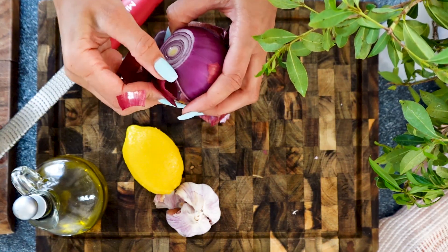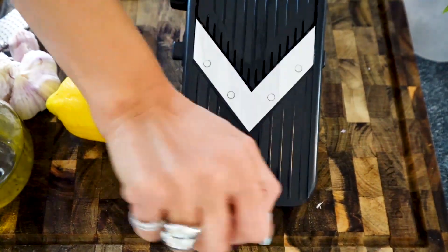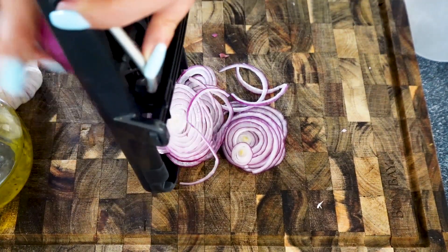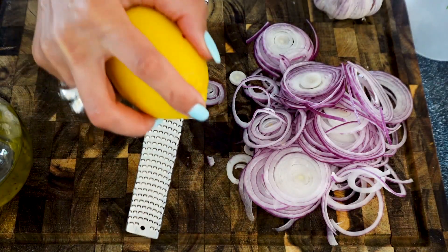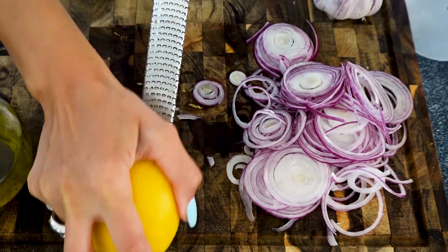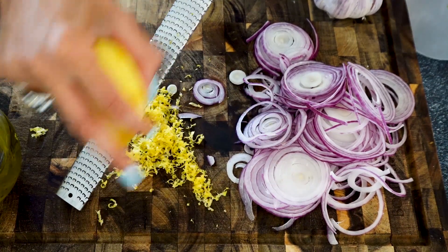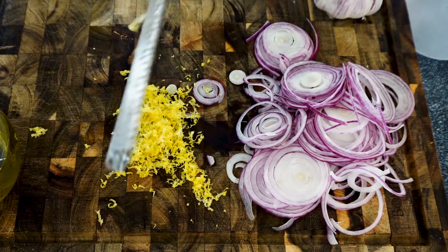Now we're going to make the aromatics. What I like to do is slice my red onion on a mandolin into very thin slices. We also want to get another really amazing dimension of flavor from the lemon peel — the lemon zest. We're going to zest this lemon and rotate it each time in order not to zest the white part, which is bitter.